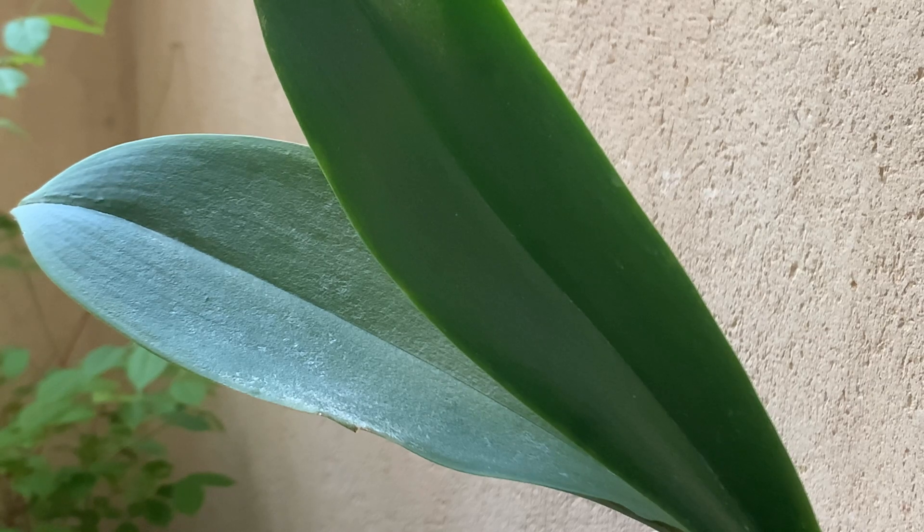Hi guys, it's Alex. Everybody likes summer — everybody including spider mites. Spider mites thrive in hot, dry conditions, and this is why I recommend my plant-growing friends to test their plants for spider mites on a regular basis. But I often get the question back: how to do it.